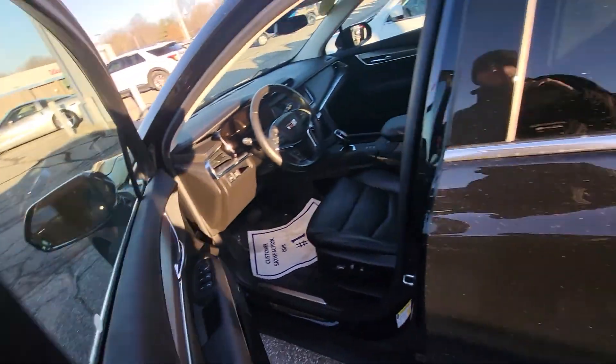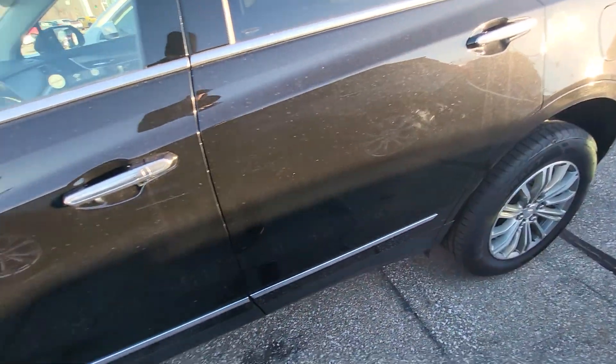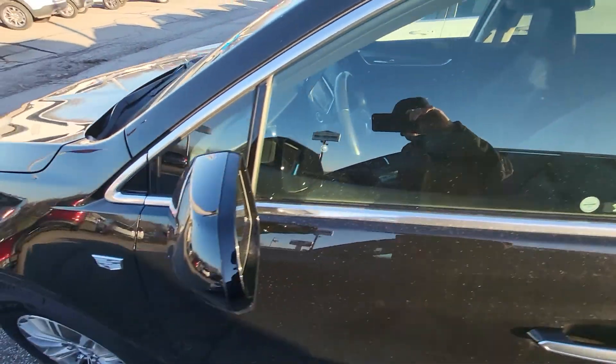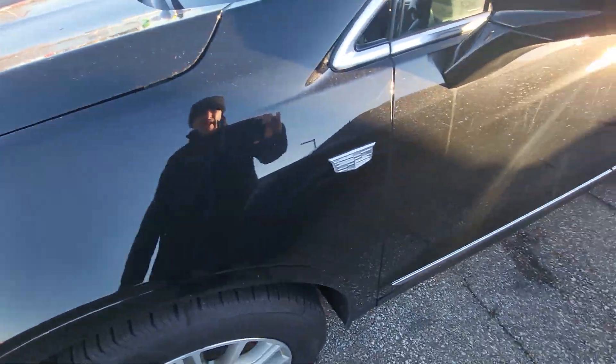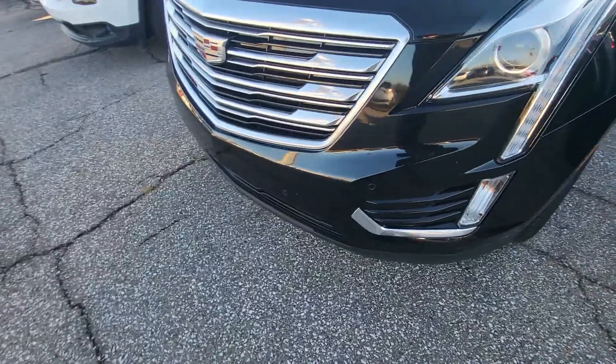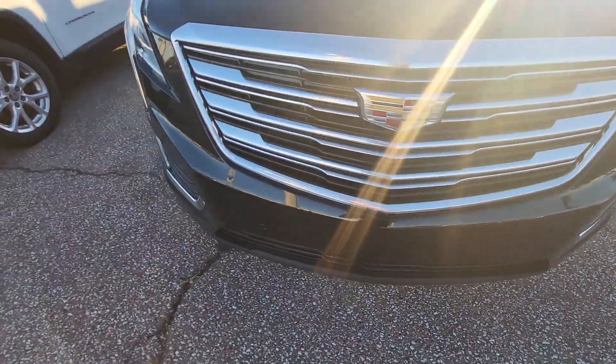Alright, let's move on to the outside. I'll try to do my best to show any imperfections on it. Looks like it's got a little scratch up here on the front fender, very top of the door line there. Very little scratch here on the front fender. A couple of rock chips up front, nothing major.